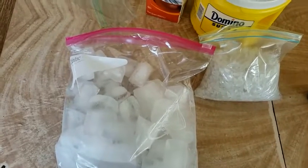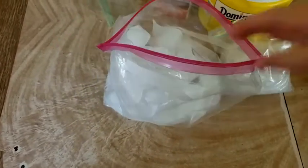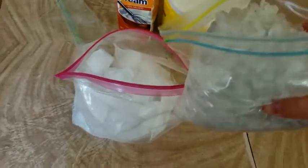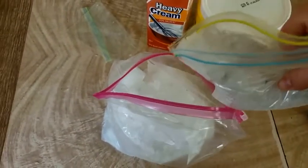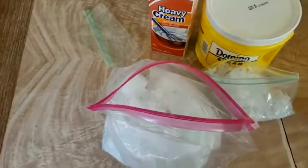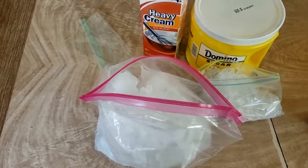In the large Ziploc bag, I'll put all my ice in there, and then I'm going to take my rock salt and add a bunch of rock salt in with the ice. That's going to help bring the temperature down and make things colder.